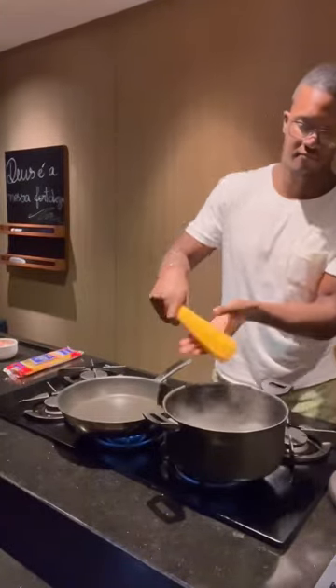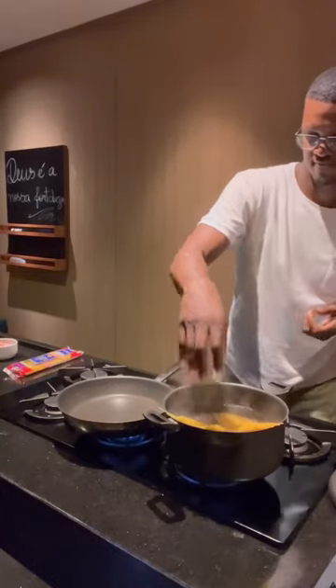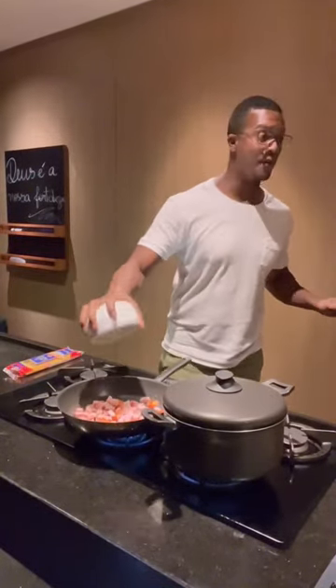Bacon or pancetta, some spaghetti noodles, olive oil. I put a little bit of truffle sauce in there — you don't have to have truffle sauce if you don't like it. I put some habanero pepper in there; you don't have to use habanero pepper, you can use chili pepper as well.